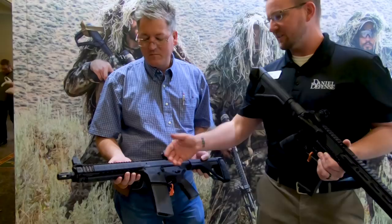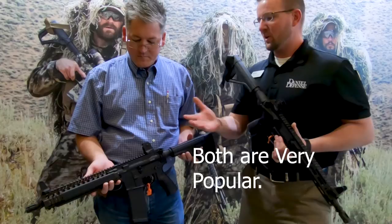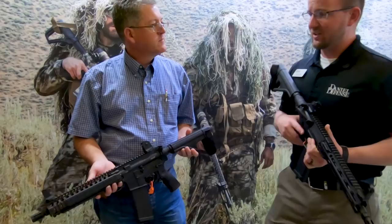It's also a SOCOM profile barrel, which if you look at it from the bottom, is where they're running the M203. Both of these — there's nothing different about the builds. Both of them are going to be built just as nicely as our standard rifles, with every good quality that's going to be expected out of our rifle line.